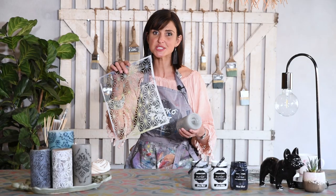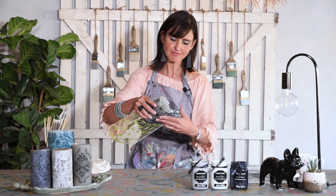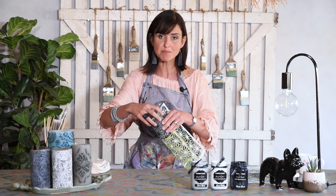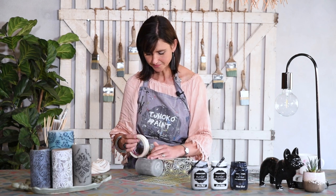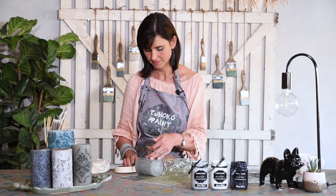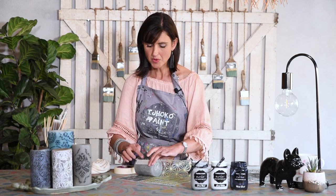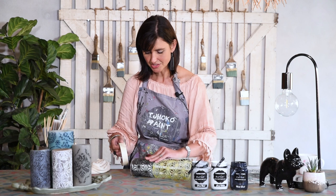I'm going to use my stencil, wrap it around my candle, and then you can either decide to hold it like that or secure your stencil with some masking tape. I'm going to use masking tape just to make sure it doesn't move. When I reach the area where the stencil overlaps, I will just loosen the masking tape to make sure I do it properly.